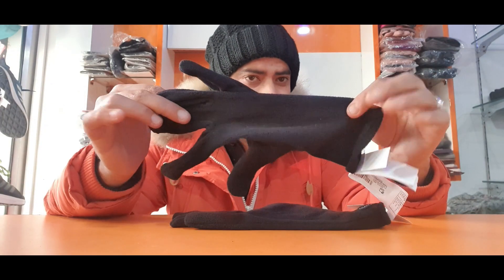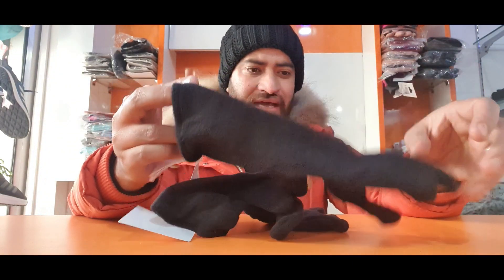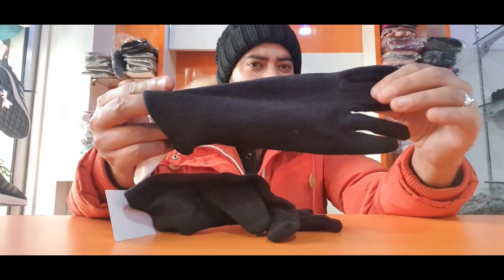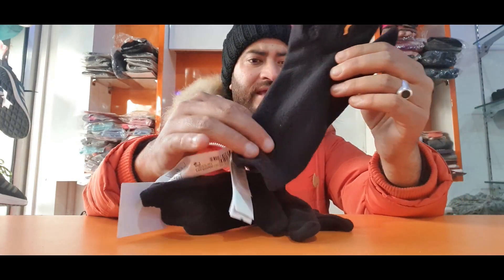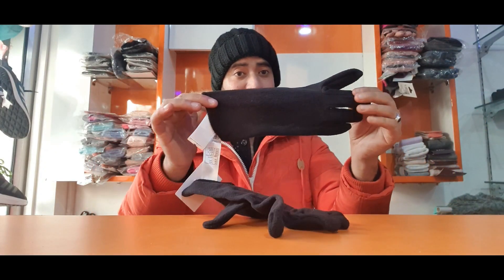These gloves are very important. Casually you can fold them in the palm of your hands, like this. The best part is that this is a mesh fiber which is warm cotton-based fiber or acrylic fiber, which is very warm.